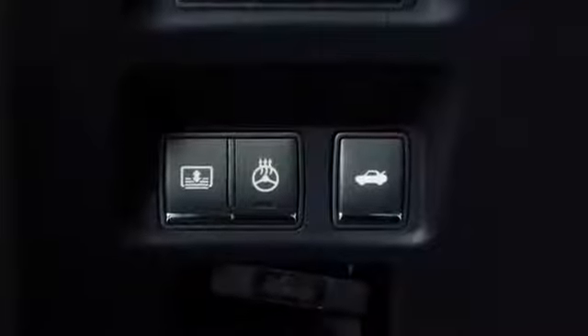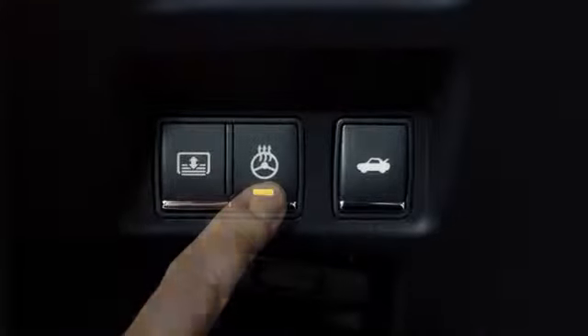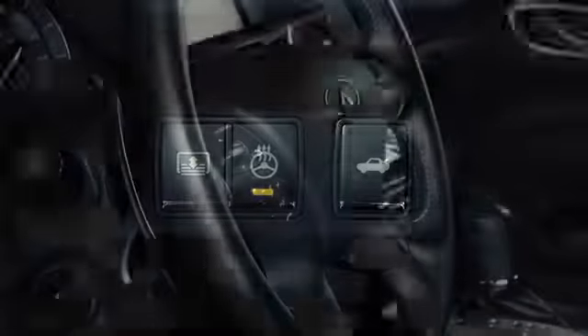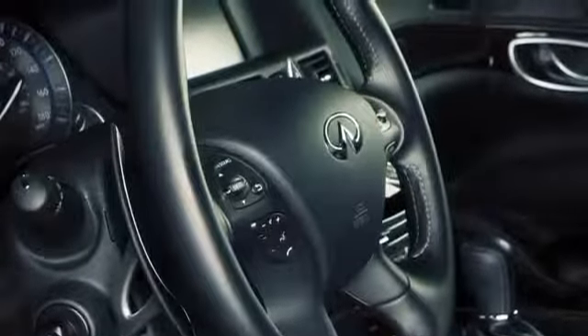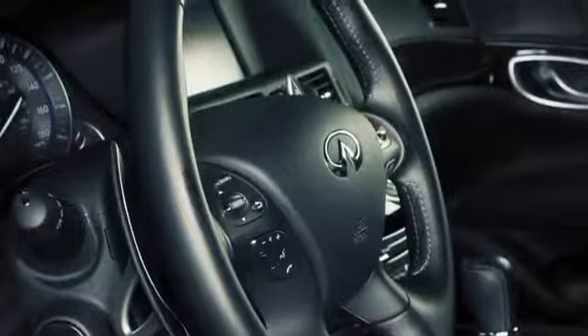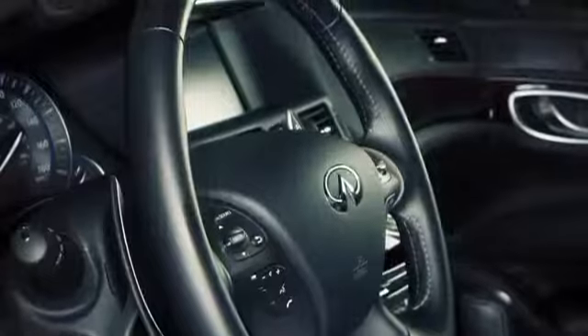Push the heated steering wheel switch located on the lower instrument panel to the left of the steering wheel. The indicator light will illuminate. If the surface temperature of the steering wheel is below 68 degrees, the system will heat the steering wheel and will turn off and on to maintain a temperature above 68 degrees.